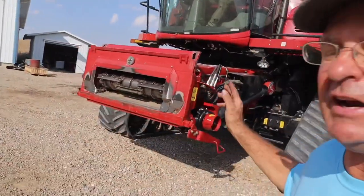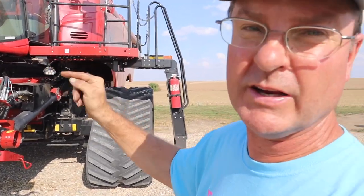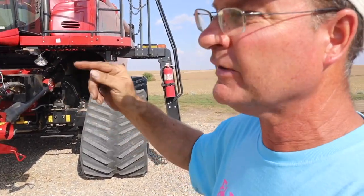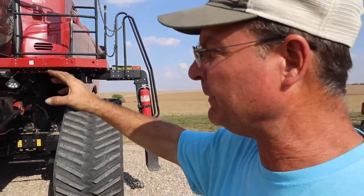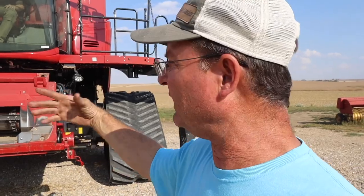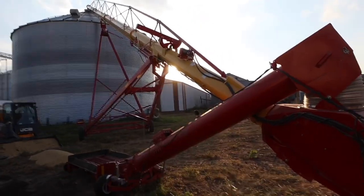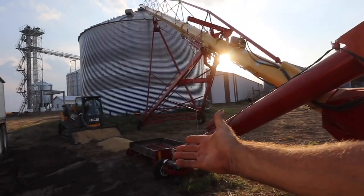I think we got everything working on that gearbox - it sounds quiet now. One of these rainy days we're going to take the other one and tear it apart, see if we can find some broken teeth or something. But right now Cooper's been trying to get the reverser to work. If we can't get it to work, Ryan our mechanic will come down and figure out why it isn't working.